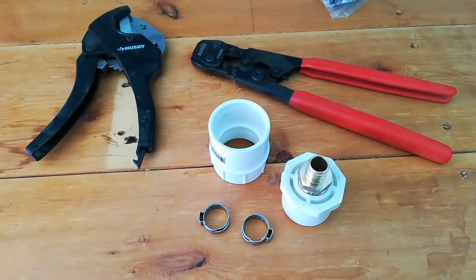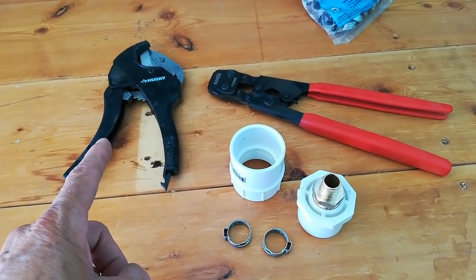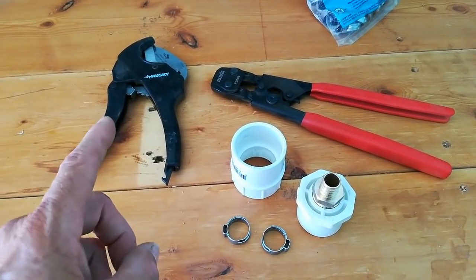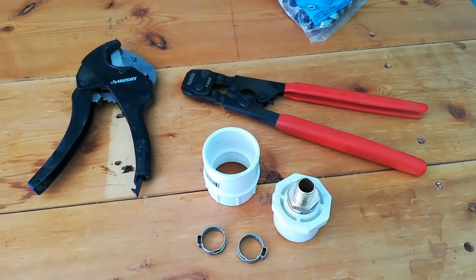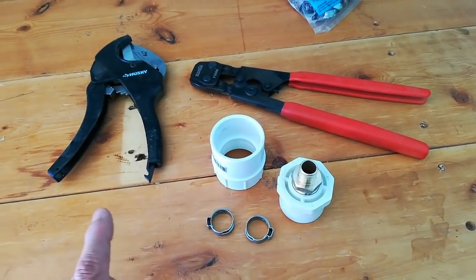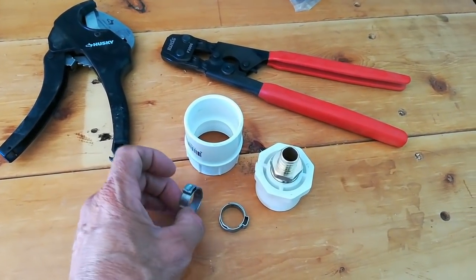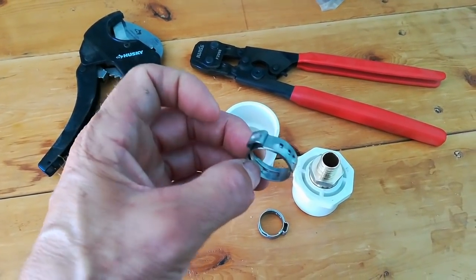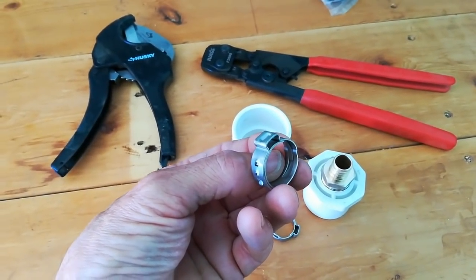Here are some of the things I'm using to run the water line. This is a PVC cutter — it'll do up to an inch and a half PVC Schedule 40, but it also cuts PEX pipe really well. Then this is a PEX pinch tool. There are two different kinds of tools for PEX: one is called a crimp tool and it uses a copper ring, and the other is a pinch tool and it uses these type of fasteners here.